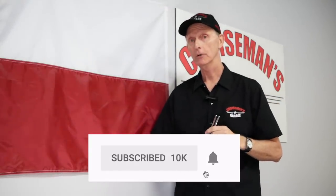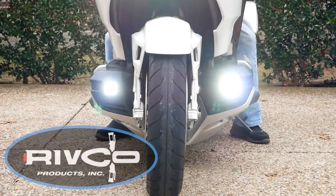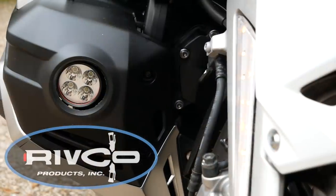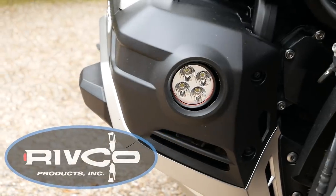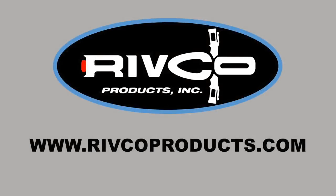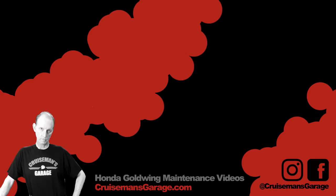If you like this tip and you're enjoying this video, please take a second to subscribe by clicking that little button down below. If you click the little bell icon, YouTube will notify you the next time I come out with a new video. Thanks again for stopping by Cruiseman's Garage — see you next time.